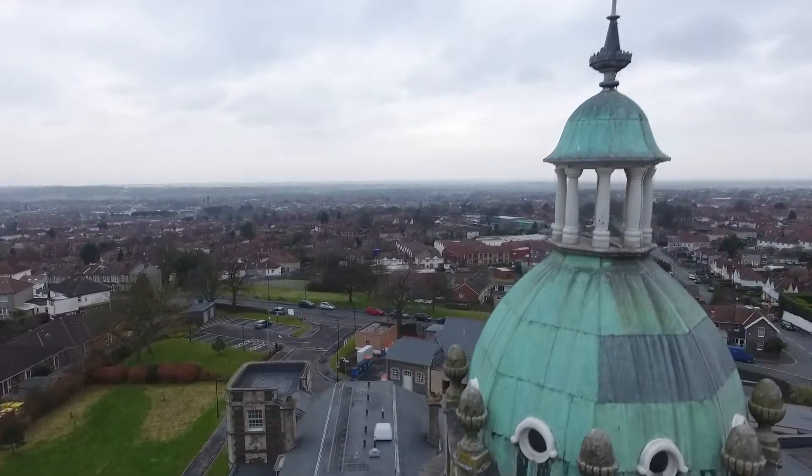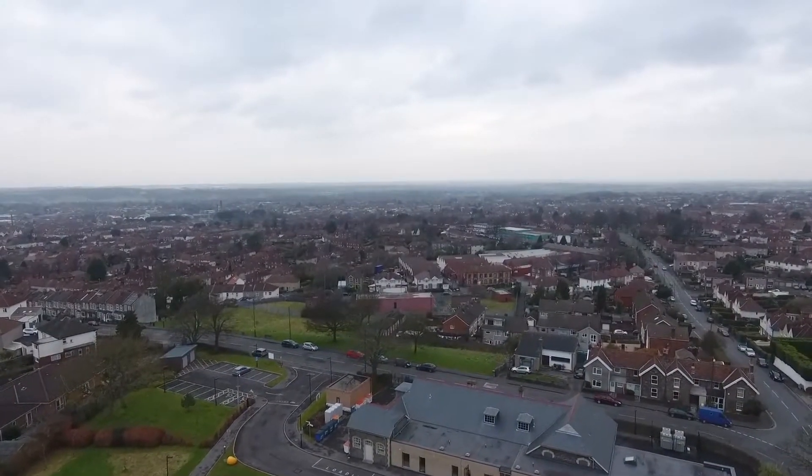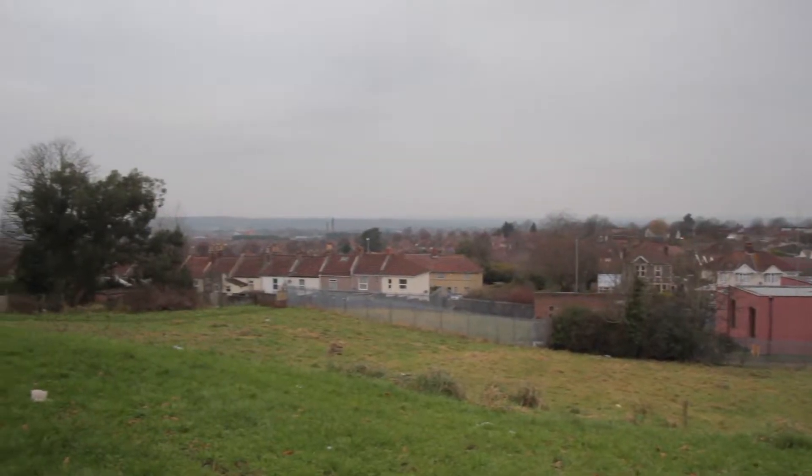Good morning guys, I hope this finds you well. I'm here today at the highest point of Bristol at Cosham — the building is behind us and the view behind you is fantastic. Today I'm going to be talking about time lapses.